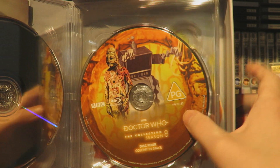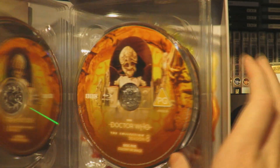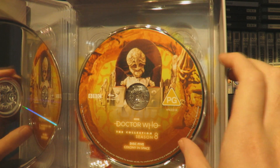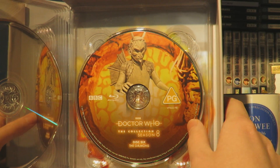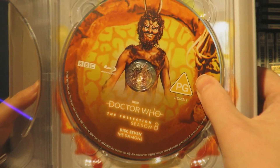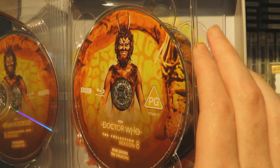Steady on discs! We have Colony in Space disc 4 which features one of the primitives and one of the mining corporation robots. Disc 5 is another Colony in Space disc with the Guardian - the Araxian Guardian. Lovely disc art. And then we have Bok from The Daemons - disc 6 is The Daemons. And then disc 7 features Azal, looking very creepy and menacing. Love the disc art for that. It terrifies me.